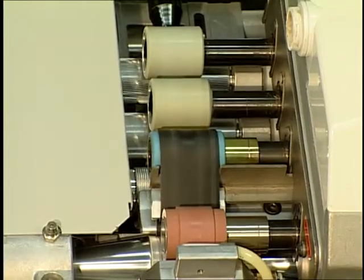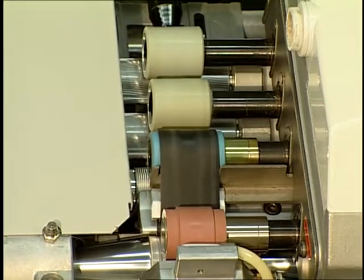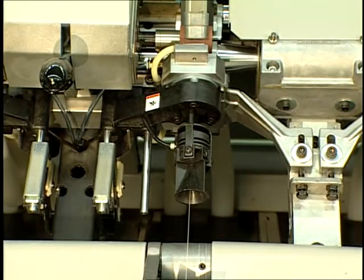The air jet machine uses roller drafting as the means for reducing linear mass in the fed sliver. The drafting system is not unlike the drafting configuration found on the ring spinning system. After exiting the front pair of drafting rolls,